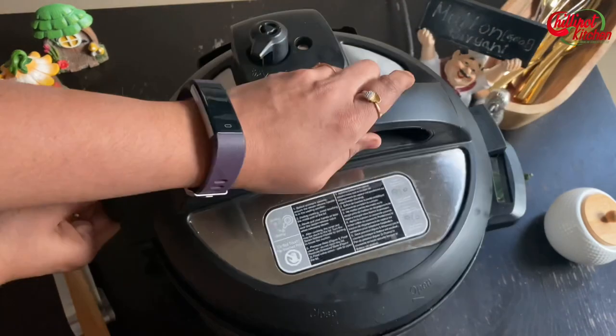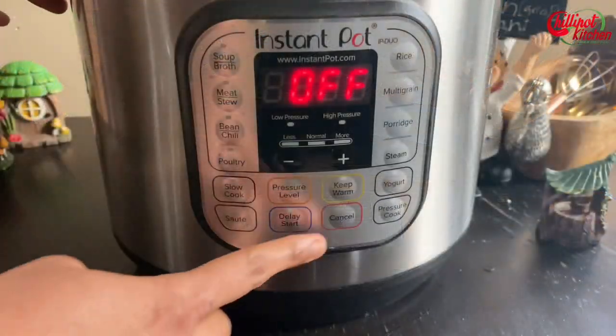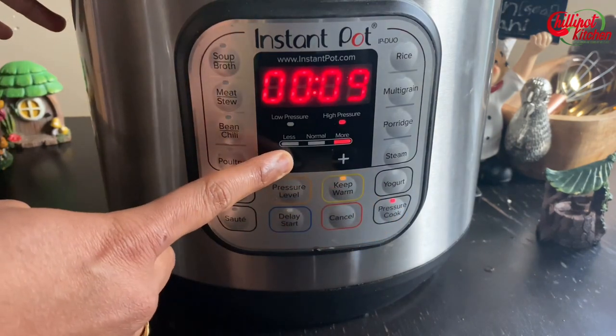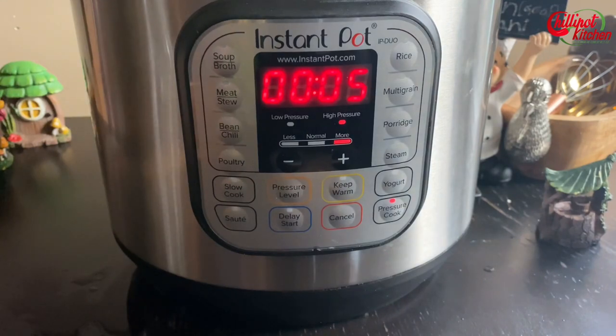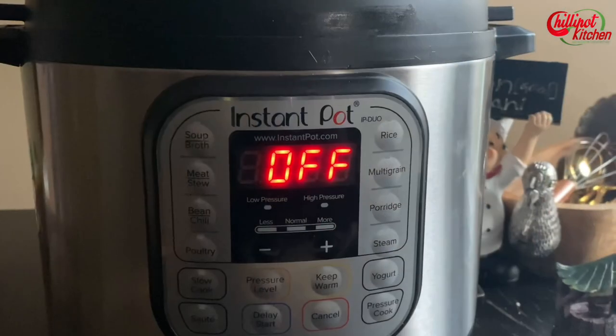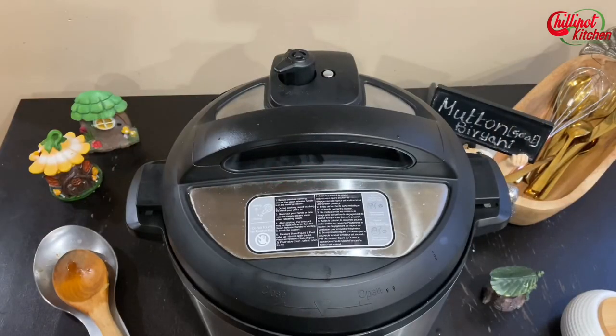Close the lid and seal the vent. Pressure cook for 5 minutes — turn off the keep warm button. Once the Instant Pot is done cooking, do a natural release for 5 minutes, then release the remaining pressure.